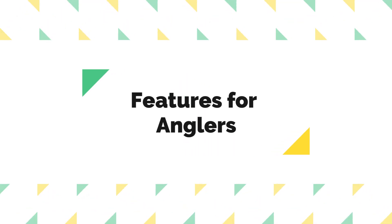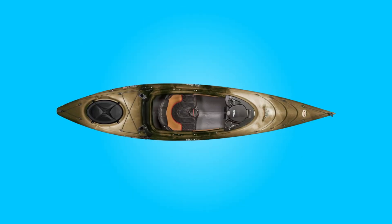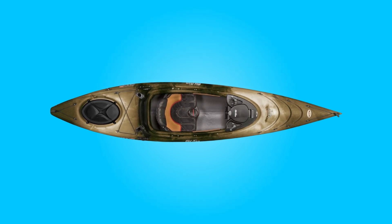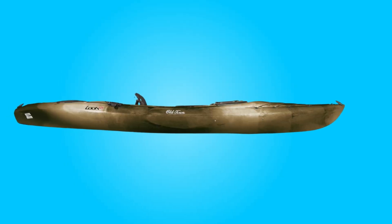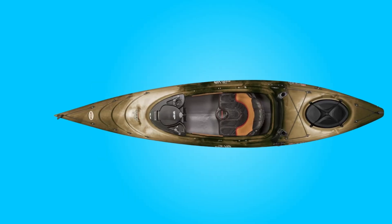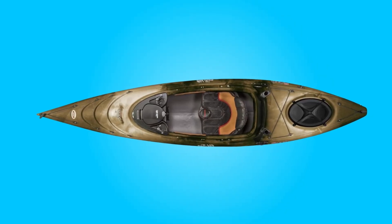Features for Anglers: Designed with anglers in mind, this kayak comes loaded with practical features. Flush mount rod holders keep fishing rods secure while paddling or casting. An anchor system ensures stability when fishing in moving water or windy conditions. The click-seal hatch with bulkhead provides dry storage for essentials, and bow and stern bungee cords offer additional storage options for gear.